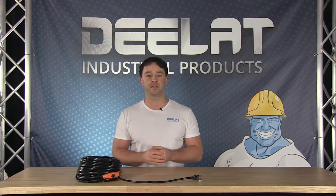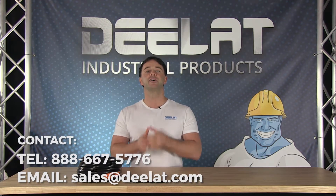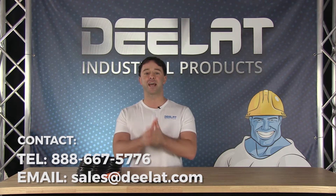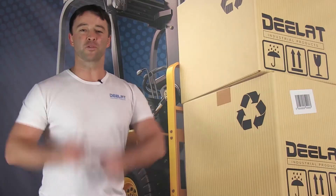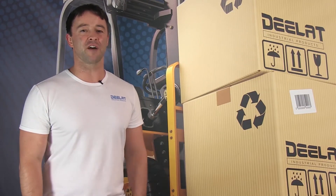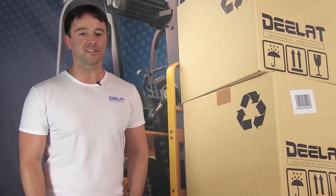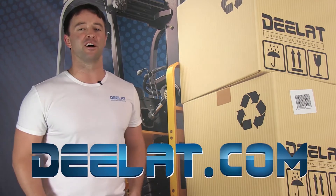For more information or to purchase this item, please call us at 888-667-5776 or email us at sales@DLAT.com. Thanks for watching — as always, I'm Sean Scott for D-Lat Industrial, and remember, where do you deal for all your industrial products? You deal at DLAT.com.